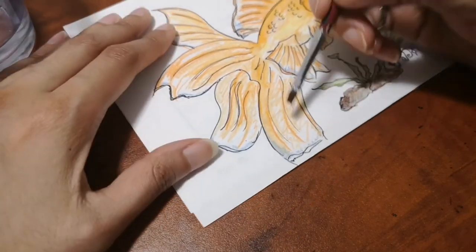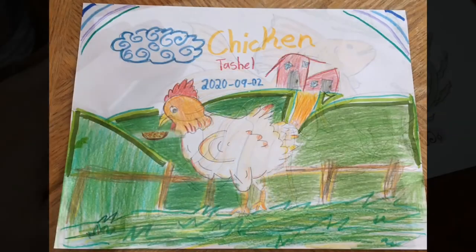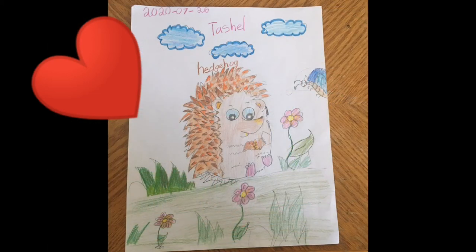Make sure you get the shade and brightness you want. Now here are the amazing drawings — the first is a chicken from Tashel, beautifully done! I also have another drawing from Tashel: a hedgehog, very nicely done. If you want to draw the chicken or hedgehog, check the info button up top for the tutorials.